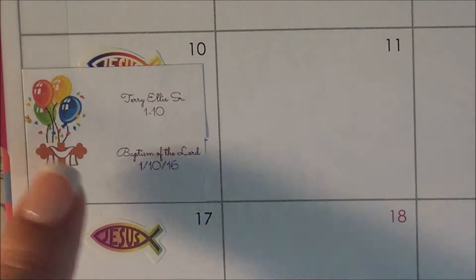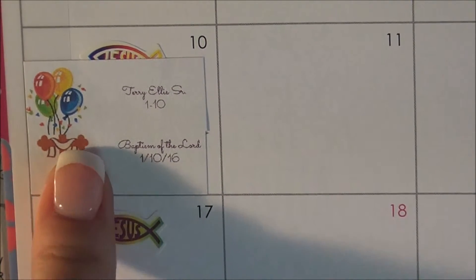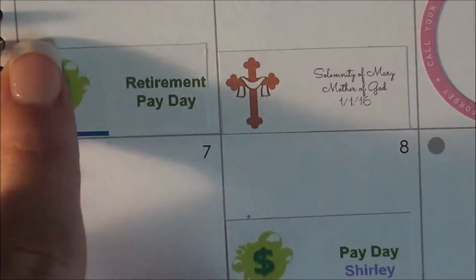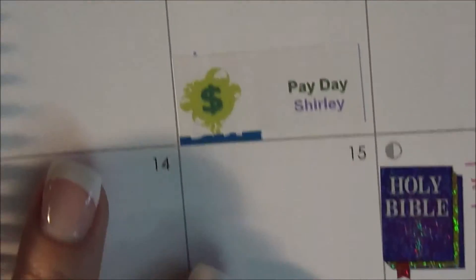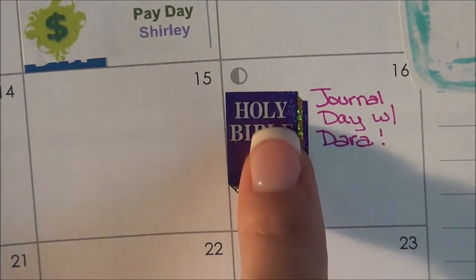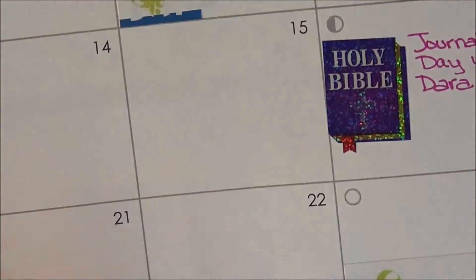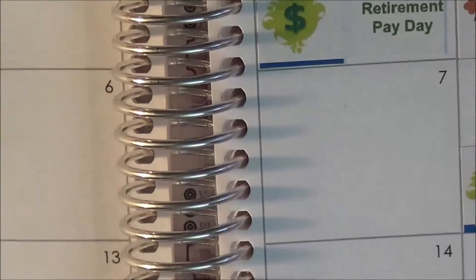I did choose to do Holy Days of Obligation as well, so I chose just a cross, and then I put what the Holy Day of Obligation was and the date it was for. I also created a payday sticker — this is for my husband's military retirement payday. And I do Bible journaling with my girlfriend Dara; she comes over once a month and we do that. I haven't put my husband's paydays in yet because they change, so I need to make sure I know what those days are.